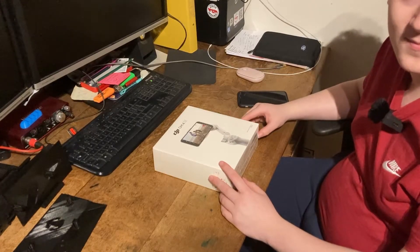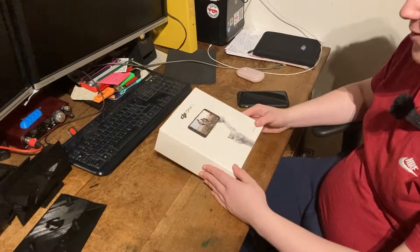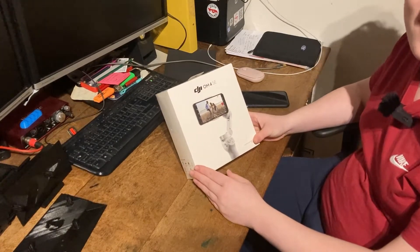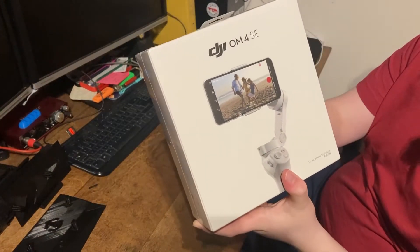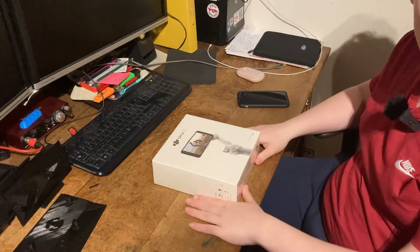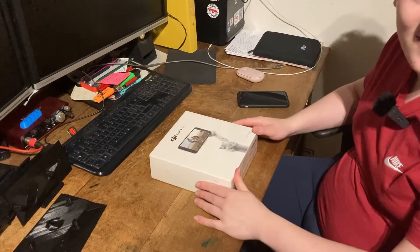Hello and welcome to this Owen DR module video. Today Owen and I have bought some more kit for the channel. What are we doing today Owen? We're unboxing the DJI OM4 SE. And what is that for? It's a smartphone stabiliser to get clearer shots. Alright, so it might improve the video footage possibly. Fingers crossed.